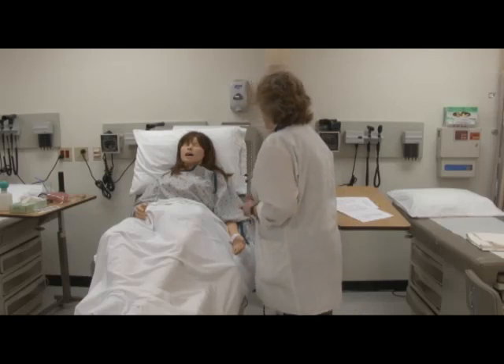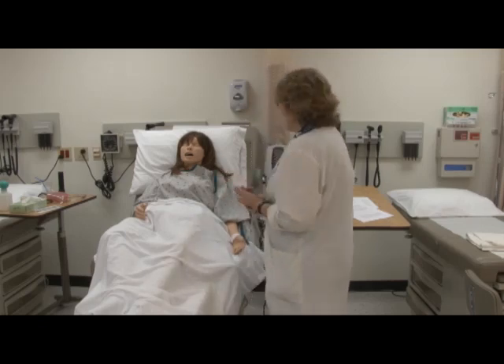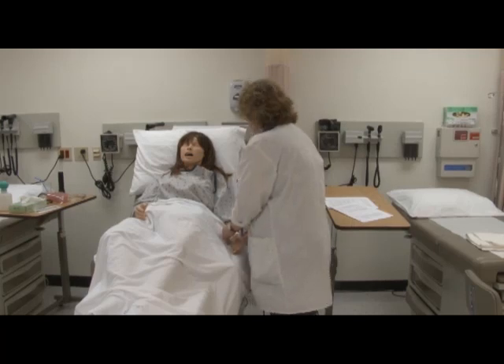Hello. My name is Carolyn Merriman and I'm going to be your nurse today. Can you please tell me your full name? Lita Jones. I've washed my hands and I'd like to check your armband — Miss Lita Jones. Can you also tell me your birth date? 4-19-67. Thank you very much.